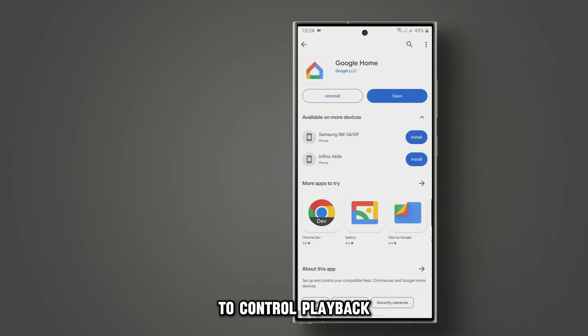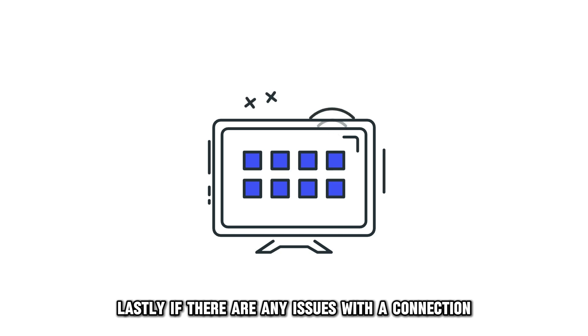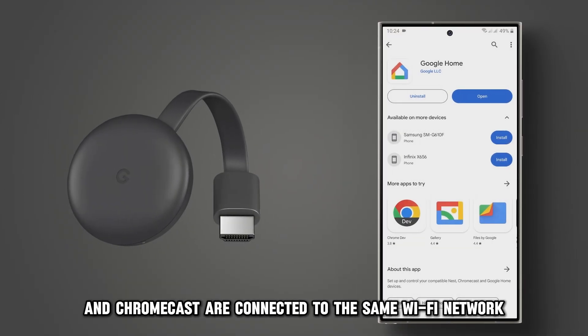To control playback, use the Google Home app on your mobile device. Lastly, if there are any issues with a connection, make sure both your mobile device and Chromecast are connected to the same Wi-Fi network.